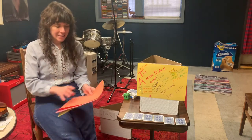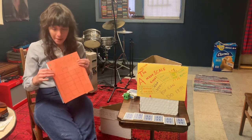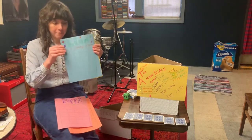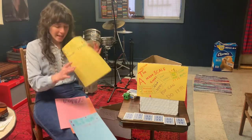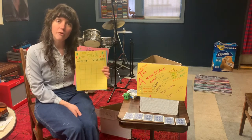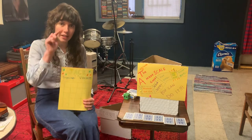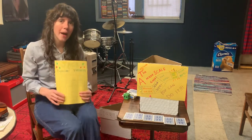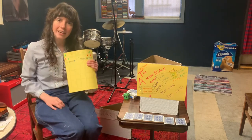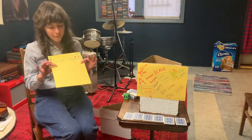I have some practice charts for you guys. I made a practice chart for Anders, for Poppy, for Liam, and for Jack. The way that you get stickers added to your chart is you make a video of you practicing at home and post it to the homeroom page by clicking the plus sign at the bottom of your homeroom app. Every video that I see, I'll add a sticker to your sticker chart, and for every sticker you get, you'll get a ticket in class when I see you again.